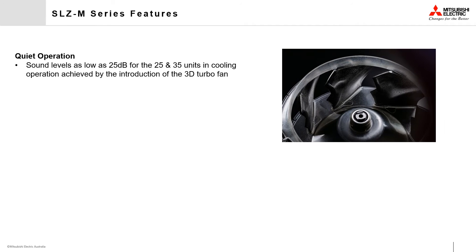The SLZ M-Series is designed with quietness in mind. With the introduction of the 3D turbofan, the units operate as low as just 25dB for the 2.5 and 3.5 capacity classes while in cooling mode.